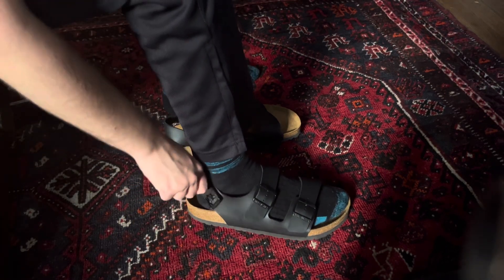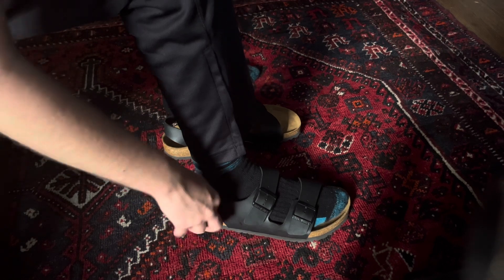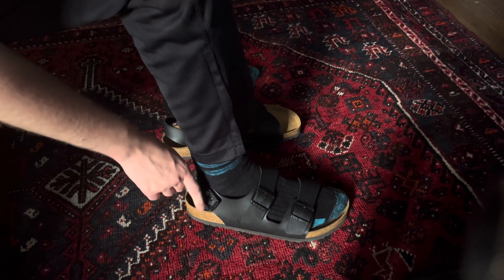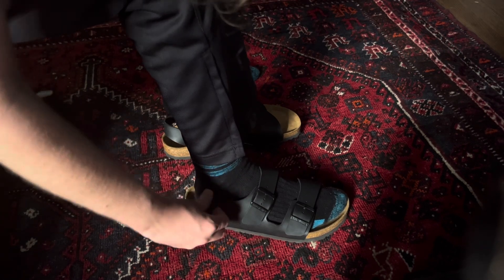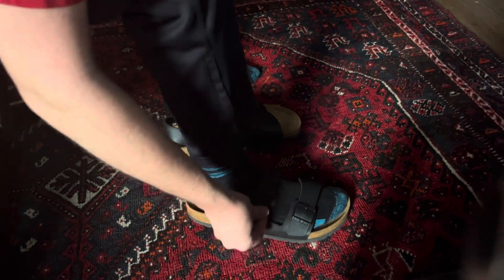Obviously some adjustments are going to be made, like tightening the back strap — that's going to be a thing I'll have to work on — and tightening these straps too.